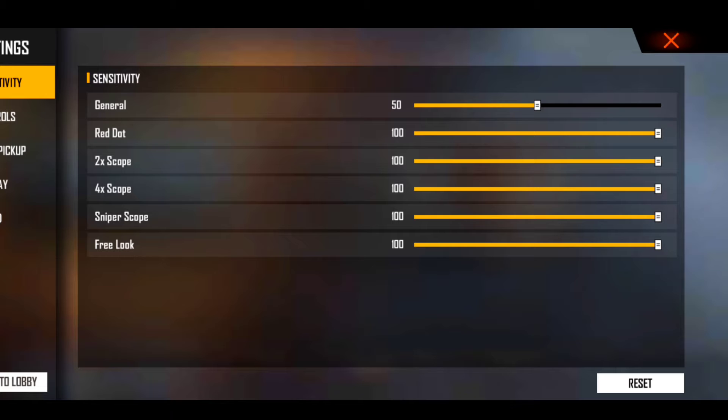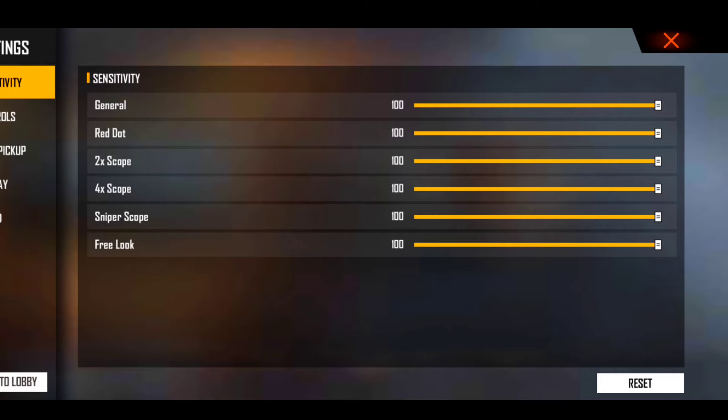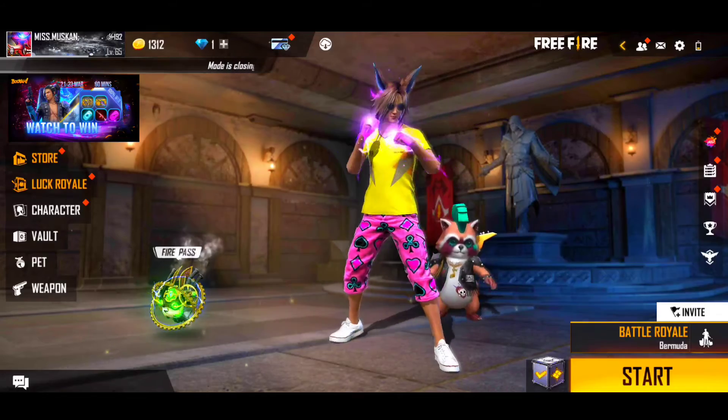So this guy, you can see on the right side. Sensitivity को 50/50 पर रखना है। अगर आप लोगों के पास अच्छा device है तो आप लोग क्या कर सकते हो — General Sensitivity और Dot In दोनों को।